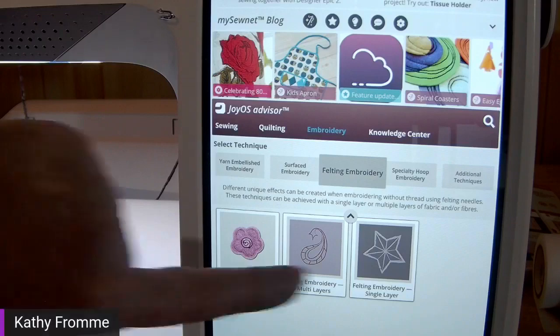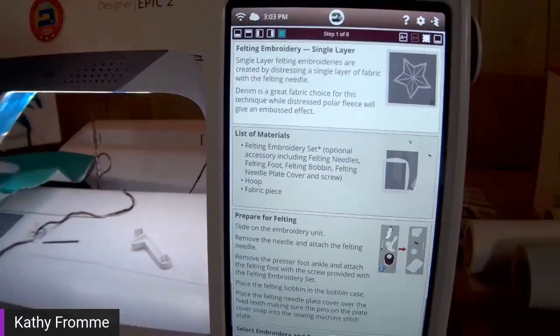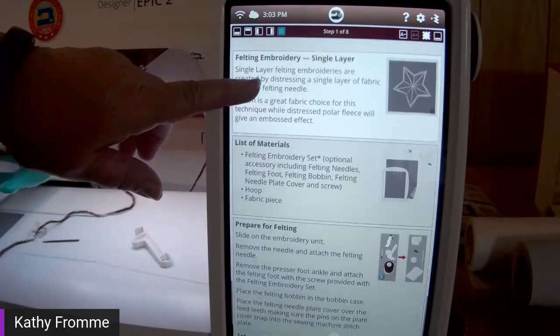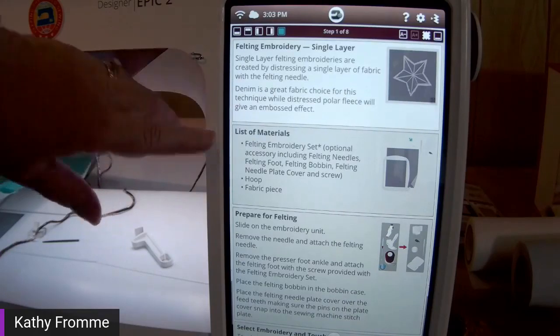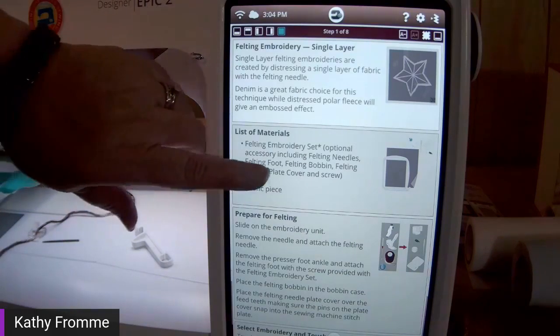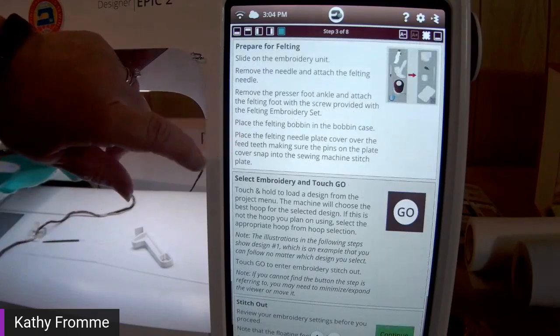Today we're going to do a single layer felting embroidery. Here are the directions for working with felting embroidery single layer — each step tells you what you need to do to prepare. Single layer felting embroideries are created by distressing a single layer fabric with the felting needles. Denim is a great fabric choice for this technique, while distressed polar fleece will give an embossed effect.